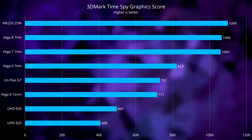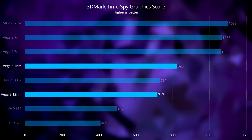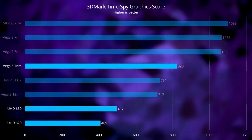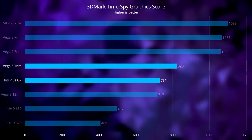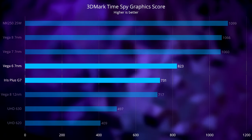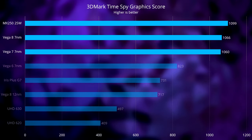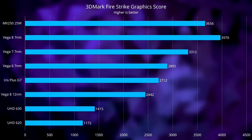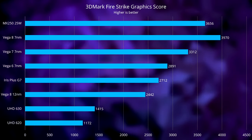Now let's see how our Vega 6 performs. This chart shows the 3DMark TimeSpy Graphics score of several GPUs. Here you can really see the advantage of the new 7nm Vega architecture, with our Vega 6 outperforming the old Vega 8 by about 15%, even with its 2-core disadvantage. The UHD 630 and 620 are pretty much gone, with the Vega 6 leading by 66% and 101% respectively. Though Intel's not taking this lying down anymore — the Iris Plus G7 graphics found in their 10nm CPUs seems to hold its own against the outgoing Vega 8. The new Vega 7 and Vega 8 offer a significant lead of about 30% over the Vega 6 to match NVIDIA's MX250, which is a dedicated graphics card. Firestrike produces a similar distribution, with the Vega 6 faster than the old Vega 8 and Intel's G7 graphics, but slower than the new Vega 7 and Vega 8, which shows a larger 37% performance increase over the Vega 6 in this test.